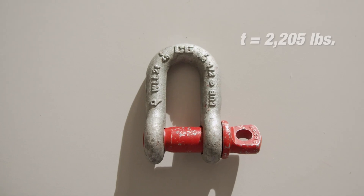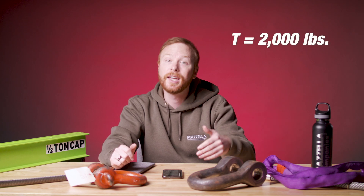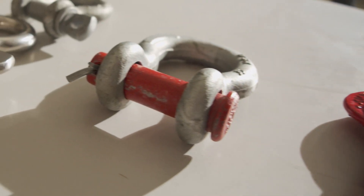A lowercase t means the weight load limit is measured in metric tons, which equals approximately 2,205 pounds, while a capital T means the weight load limit is measured in short tons, equaling 2,000 pounds. This is important to take note of so you can make sure that you do not miscalculate the weight load limit of your shackle. If you are measuring in metric tons when your shackle is rated for short tons, you could exceed that weight load limit.